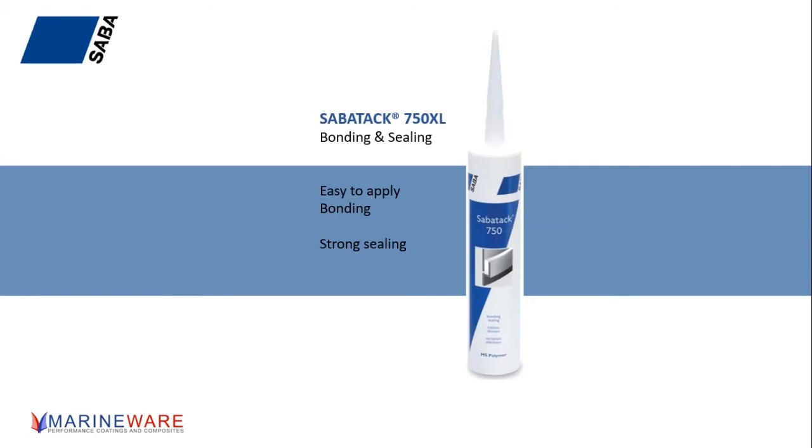Compared to some of the competitors' products out there — the polyurethanes we're used to and things like that, the standard products you buy in the chandlery — strength-wise, where does it compare? The 750 XL is much stronger. It is a bona fide structural adhesive. It's quite a lot stronger than most of the things you find on a chandlery shelf, but still easy to use.